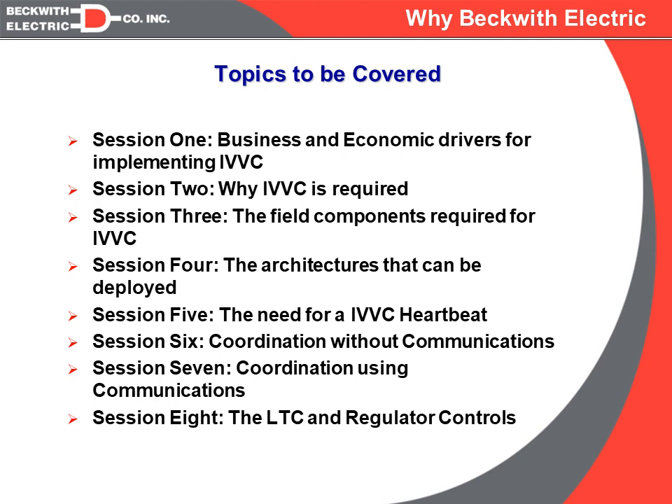Session two is why IVVC is required — a more detailed explanation of the problems we are attempting to solve. Session three will then start the actual solutions: what are the field components required to have a successful IVVC system? In this session we will talk about LTC tap changers, single-phase regulators, switched capacitor banks, and fixed capacitor banks.